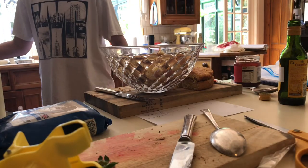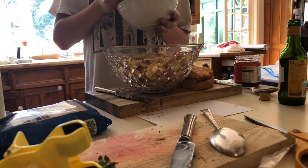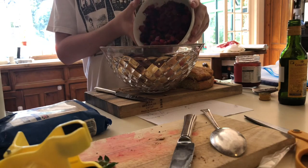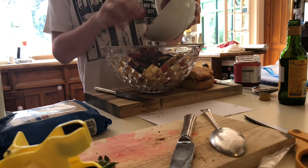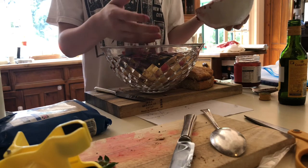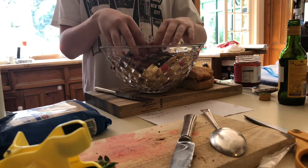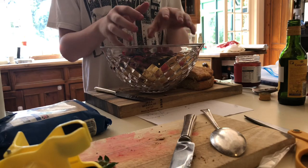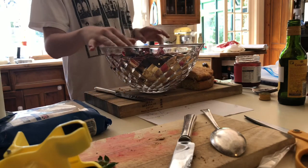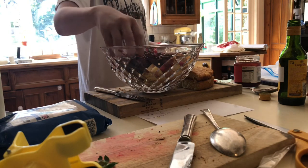Now what we're going to do is add the defrosted — hopefully, but it's still a bit frozen, doesn't matter — add the defrosted fruit into it. You're probably thinking, oh my goodness, that's already most of the bowl filled up, but as I said it's all going to get compacted and the custard and the cream is all going to kind of mix together, so don't worry. Try and spread it around a bit and get it as even as you can.